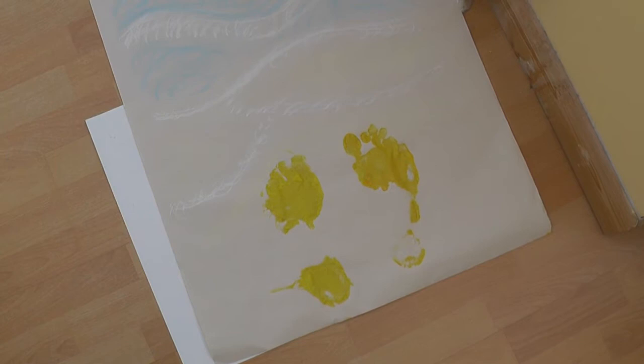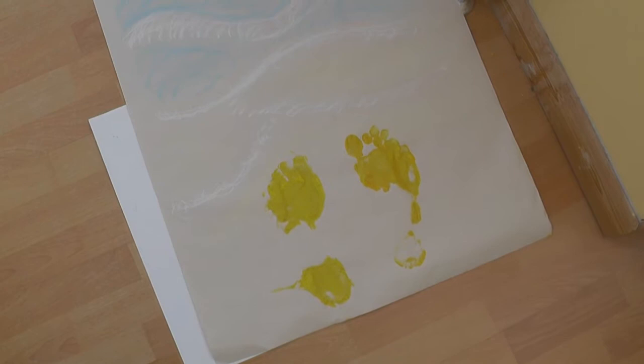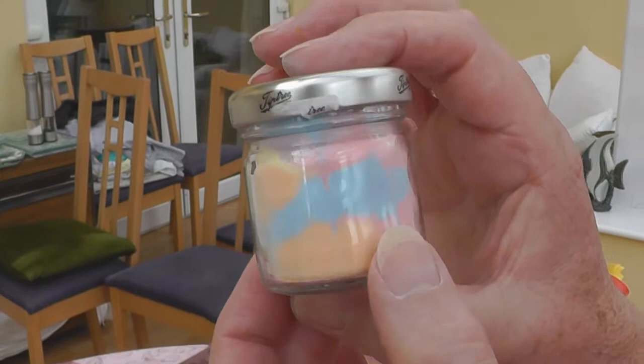If you go on Google, you can find out the story about footprints in the sand. I thought for our second craft, we would bake some coloured sand jars — it's very easy to do.